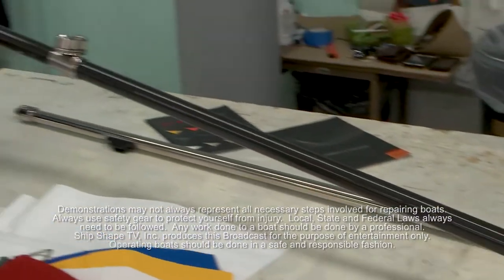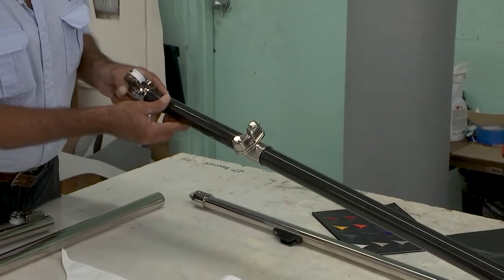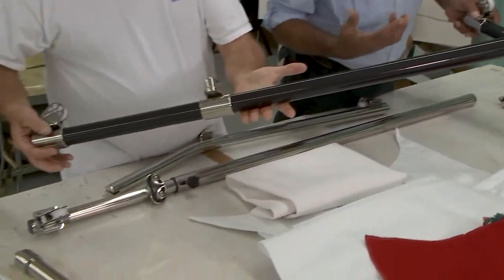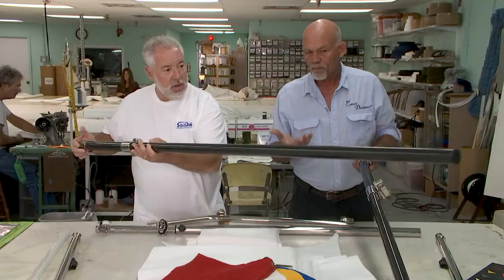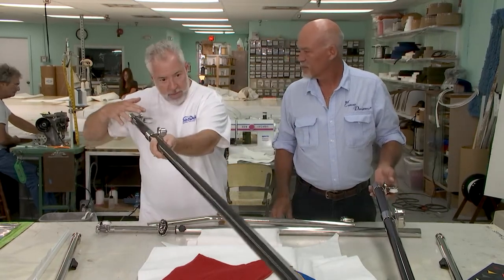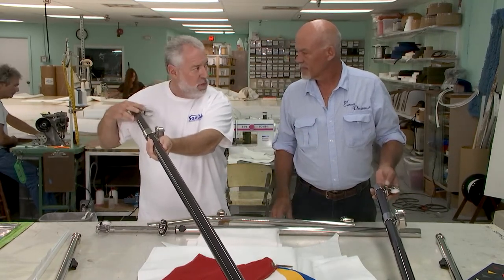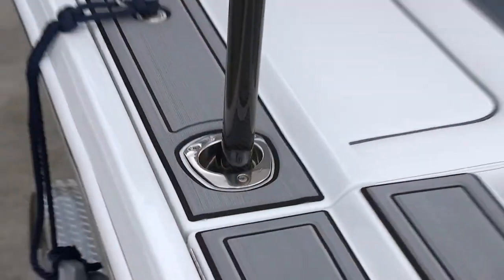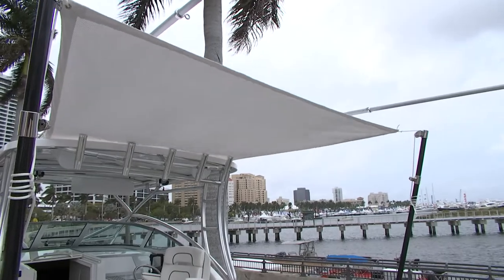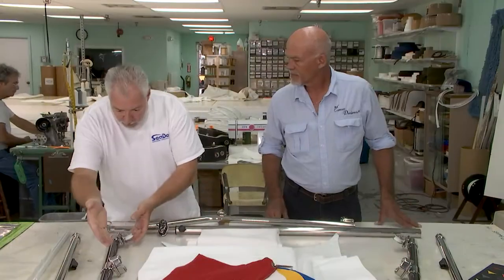What you're looking at here is one of the components that makes up our SunFly shade system. This is a carbon fiber version of a SunFly pole — I cannot believe how light these are. This is pure carbon fiber as a pole. These go into the rod holders, the aft two rod holders on the back of a boat.